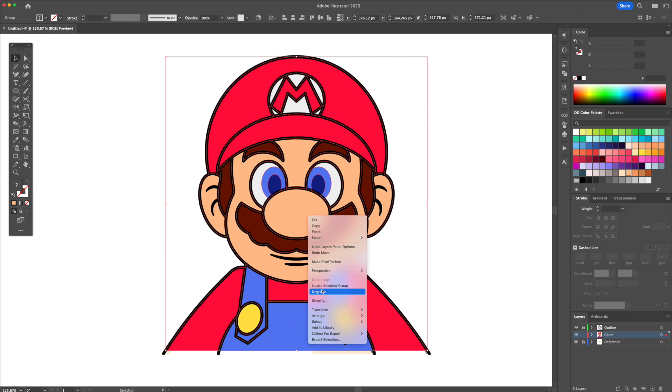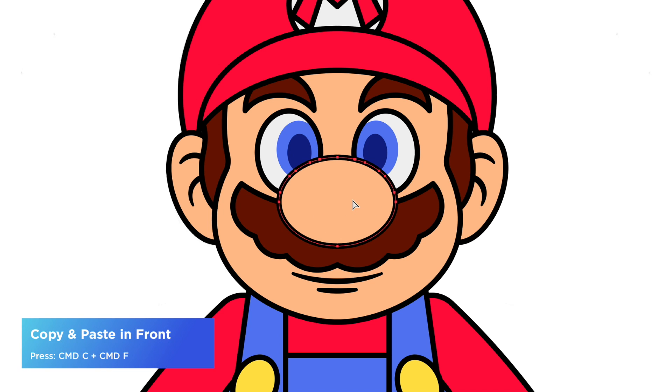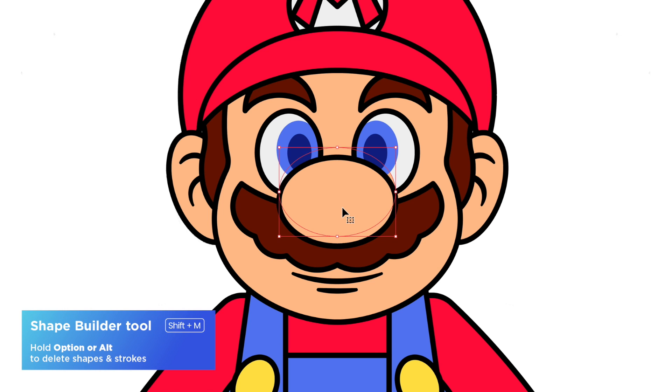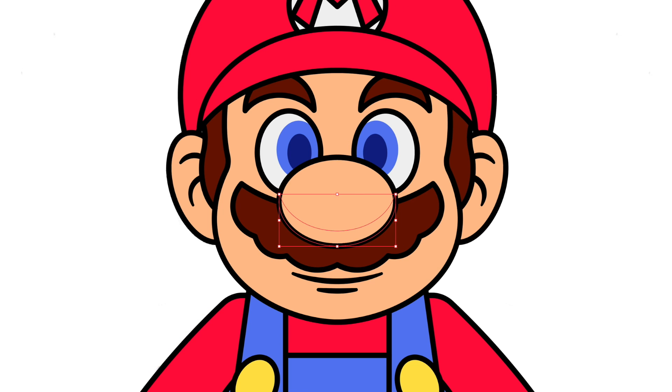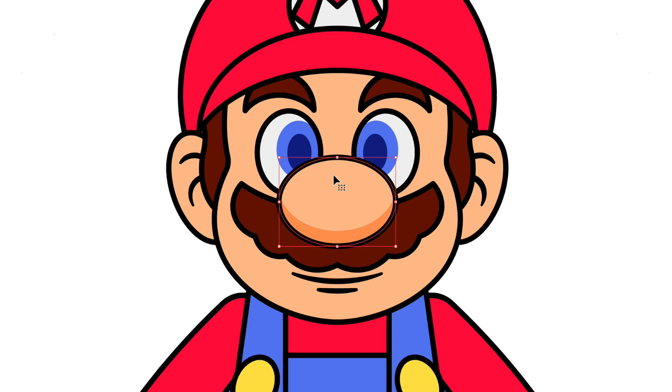Let's select the colors, right click and ungroup to separate them into individual shapes. We will add a shadow to the nose. So let's select the nose shape and do a copy and paste in front two times. Select the top shape and move it up — you can see a gap that was created. Select the top two shapes and activate the shape builder tool. Holding option or alt, delete the top shape. Give it a darker color to create the shadow. Following this method, let's add the remaining highlights and shadows.